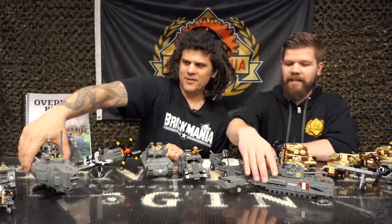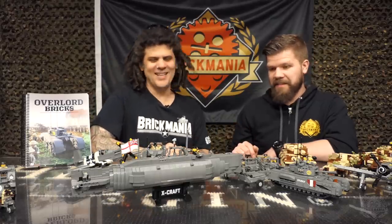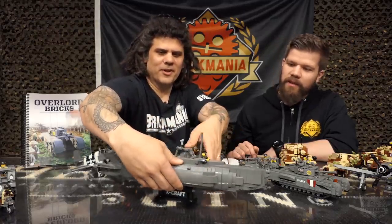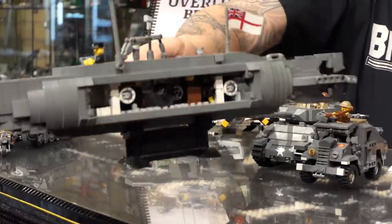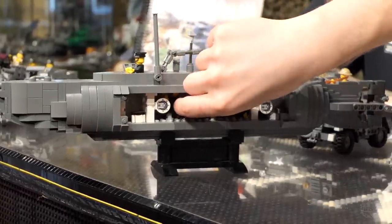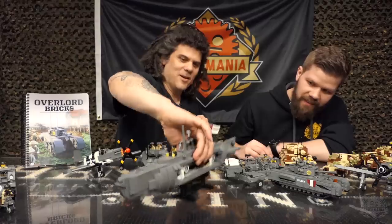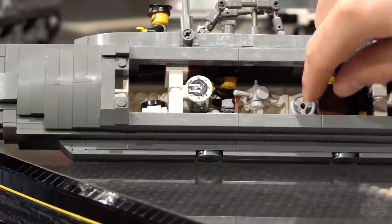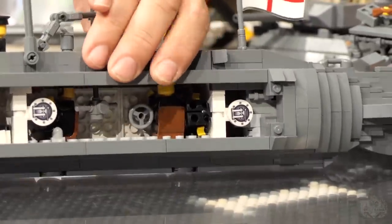This is the X-Craft — what they called a midget submarine, or a mini-submarine in modern terms. It's a really awesome display model with cool play features. A lot of these kits were only done once. If you pull the side off, it's actually fully detailed inside — one of my favorite kits. There's a crew of four in there, plus the engine compartment, little control room, everything.